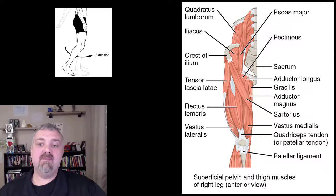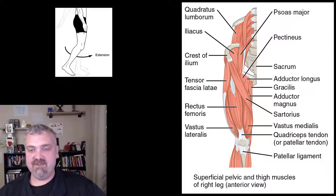Hey everybody, Dr. O here. In this video, I'm just going to cover your four quadriceps muscles. So if you've already been through the muscles of the thigh, then really this is redundant. But if this is the first video you're finding and you're just looking at the quadriceps muscles, this is a great place to start.